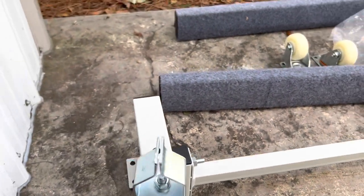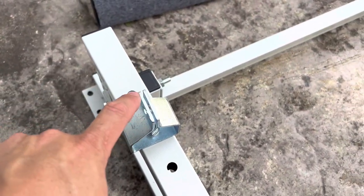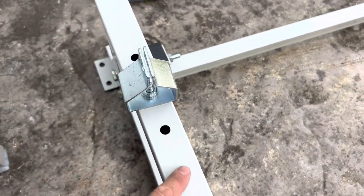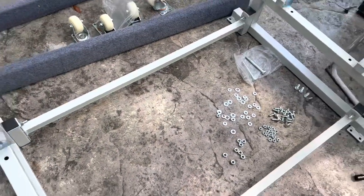Once you get these in place, they're going to be mounted like this. This mount here you want to be exactly parallel with the bar right below it, so they're going to line up just like that. Let's get these all tightened down.